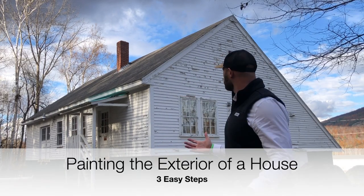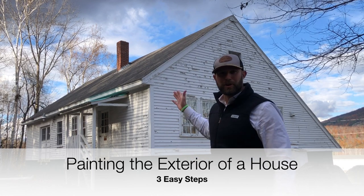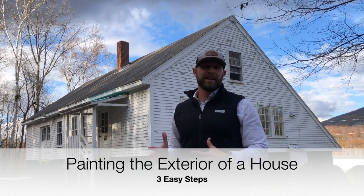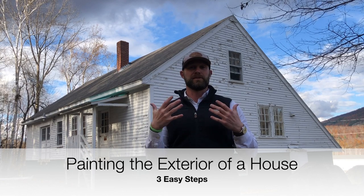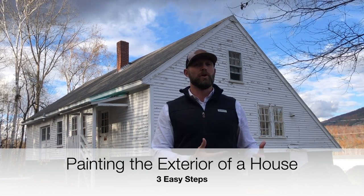Look at this rickety old building — look how terrible the paint looks. It really needs a fresh coat of paint. In this video we're going to go from beginning to end on exactly how to do an exterior painting project on a project that we're actually doing, so you can follow us step by step and apply it to your own home or a project you're working on.